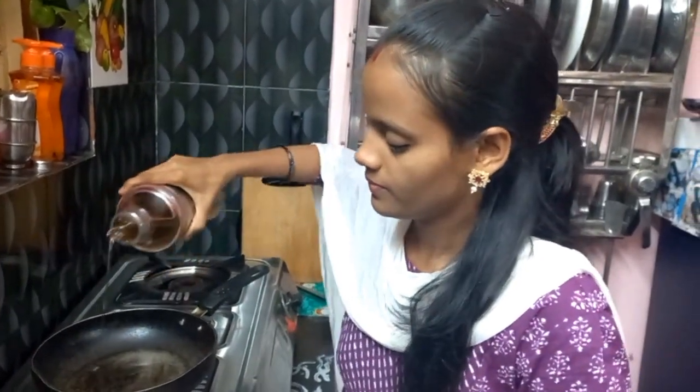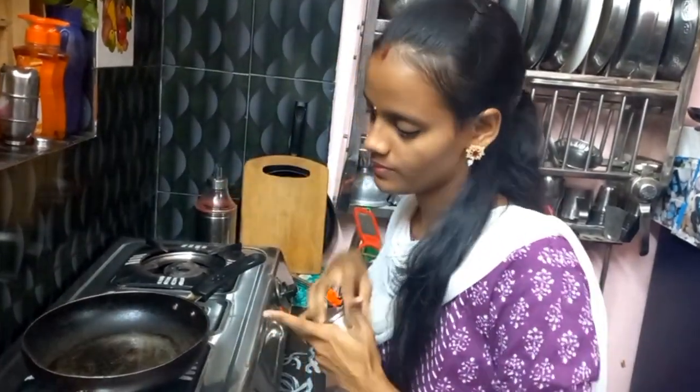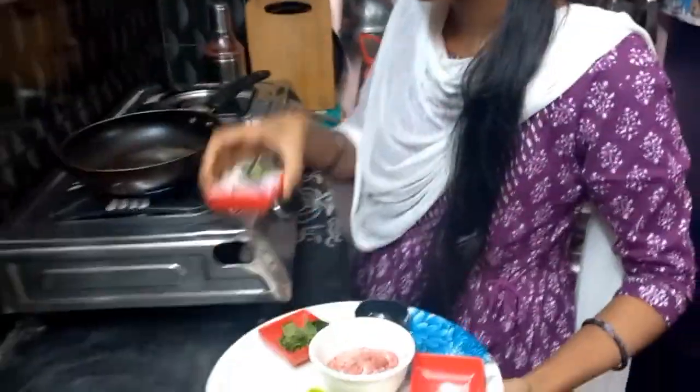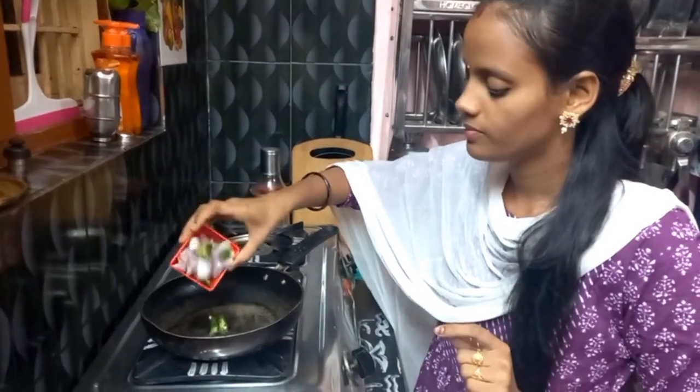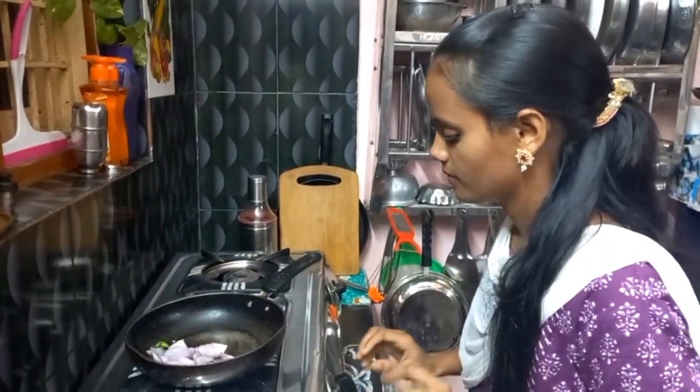I will cook the chicken. I am going to put the chilies and onion in the middle. After the golden brown color, I am going to paste the chilies.